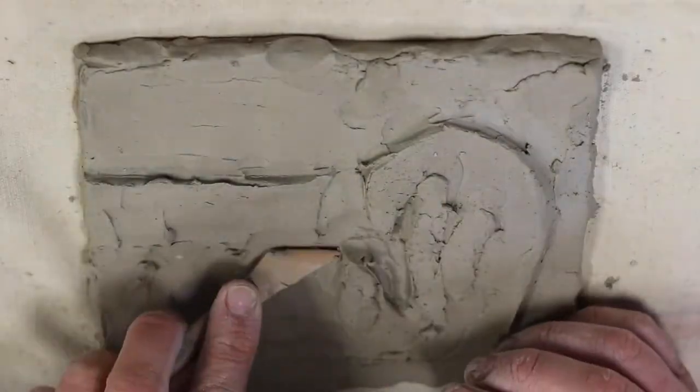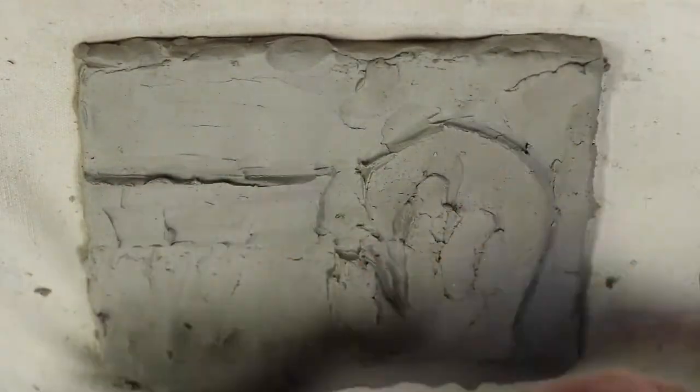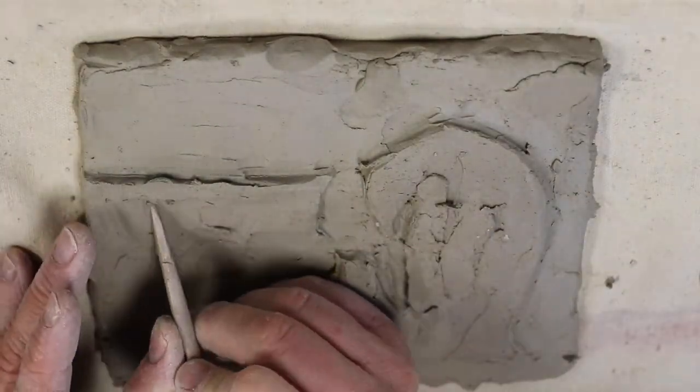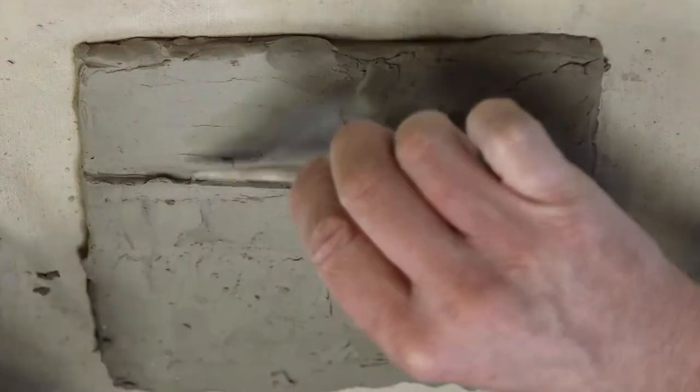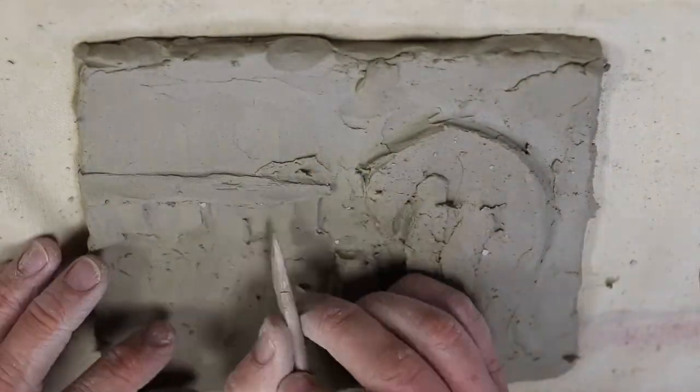Take a look at coins and you'll see really nice low relief sculptures on coins — just really subtle changes in the form to give shadows.